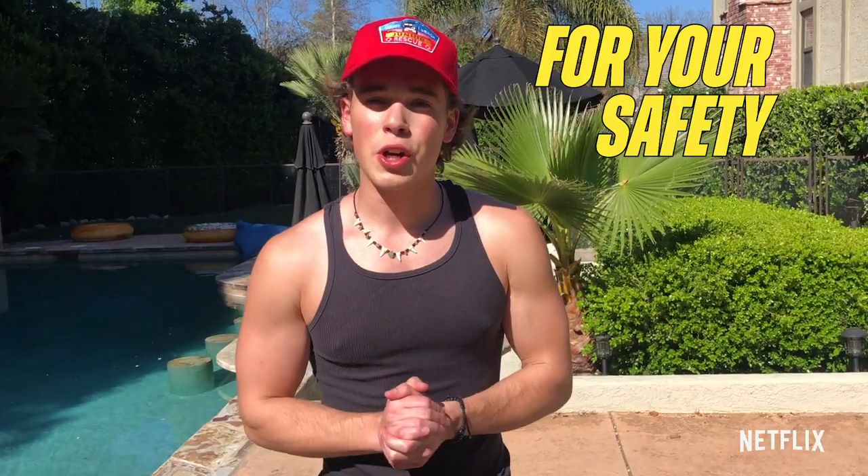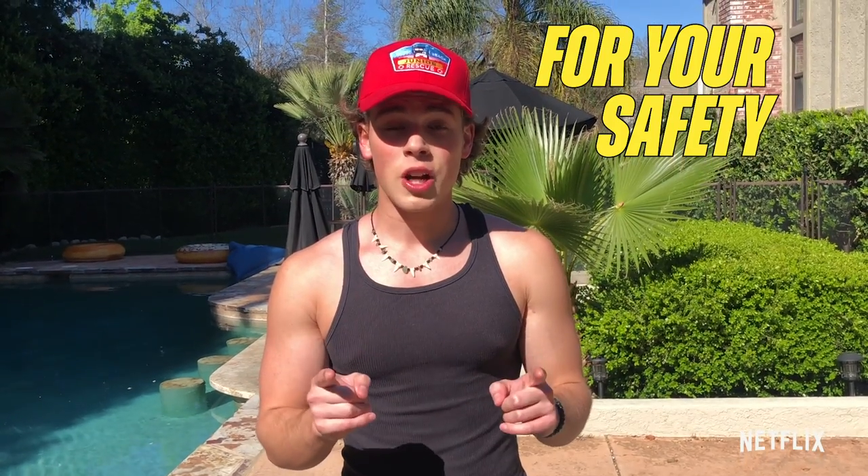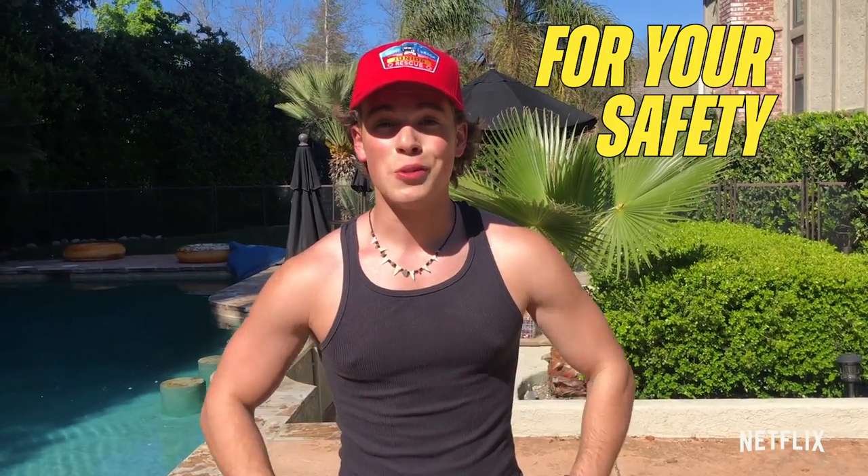Before we get started, make sure to make some room, and if anything feels uncomfortable, stop immediately and talk to a parent or doctor. Alright guys, let's get started. We're gonna do the exercises together, and after each exercise we're gonna have a little break so I can show you guys the next one that's coming up. So let's get started.